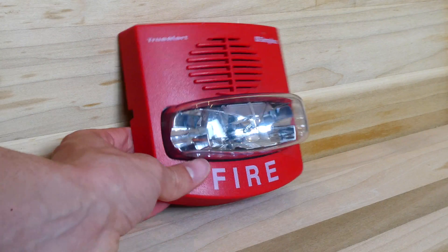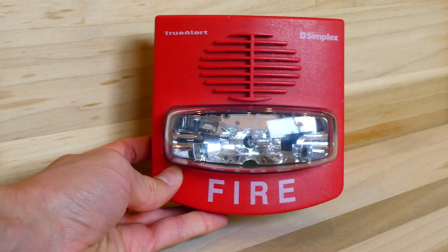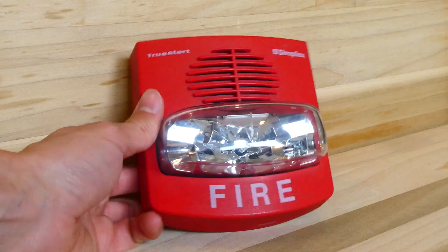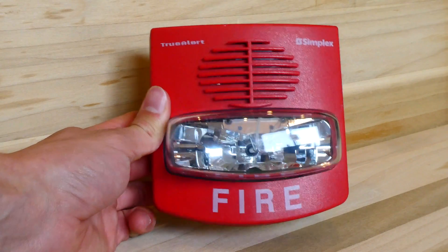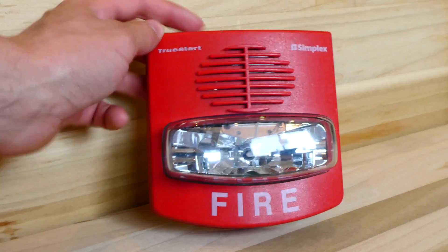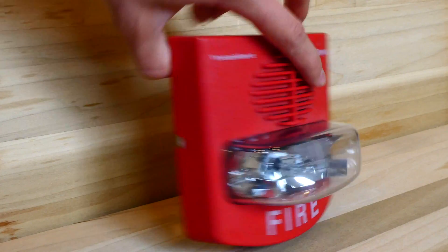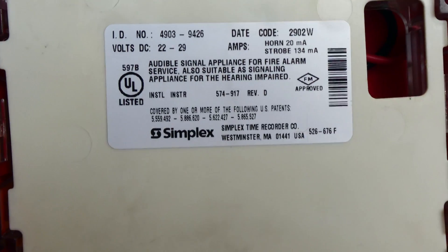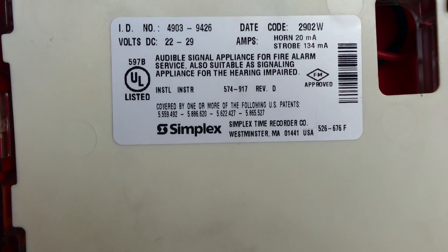Taking a closer look at the Simplex TruAlert, as you can see it has a square body. It's got the horn at the top, the strobe in the middle, and then the fire lettering at the bottom. At the very top of the alarm it says TruAlert, and on the right side it says Simplex. Looking at the back, it gives the model of the alarm — and once again, this is the free run version, so its model is 4903-9426.